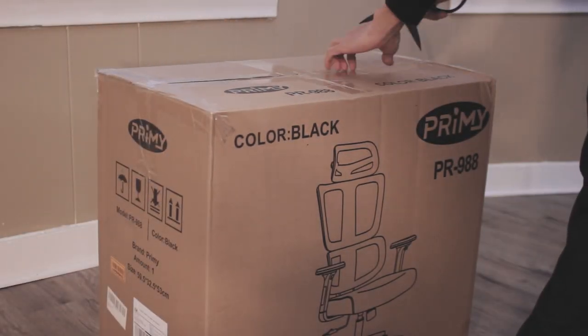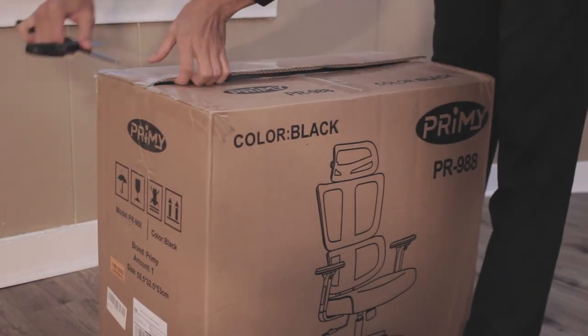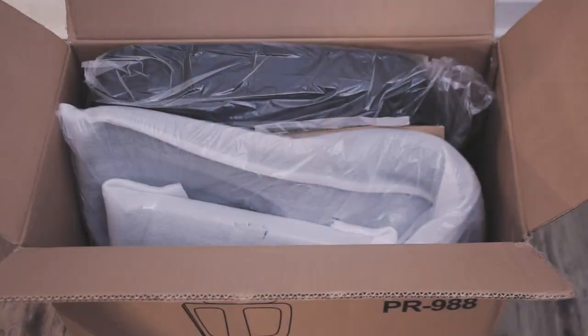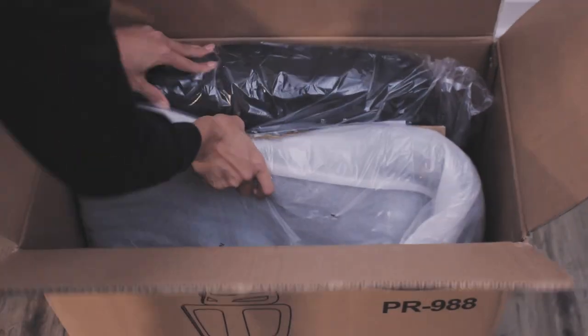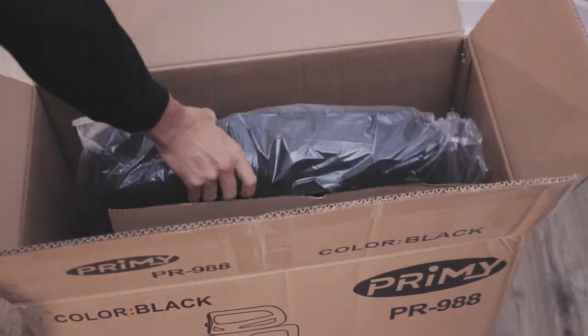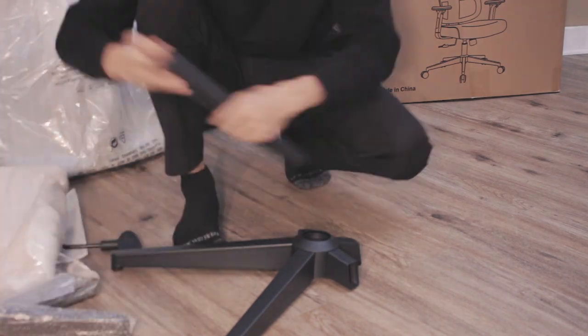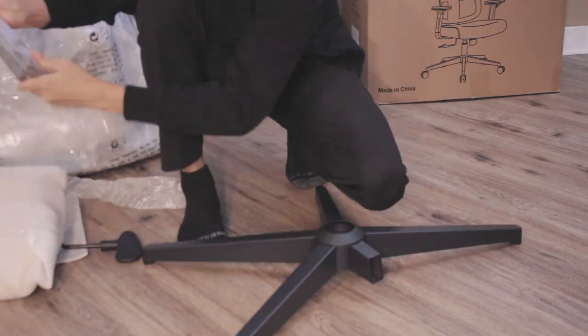Before going into the review, I'd like to begin with the setup. Chairs can be a hassle to build because of the amount of components that you would have to put together. However, with this chair, it was a super easy process that took less than 10 minutes. There's a manual with pictures guiding you through every step, and all the tools are included to make it less of a hassle.